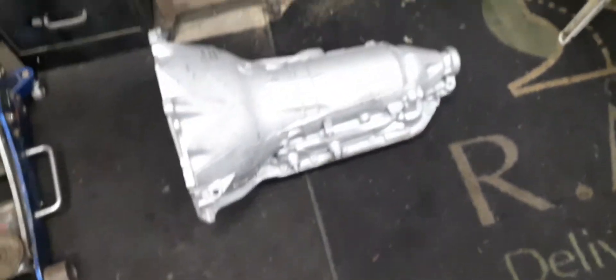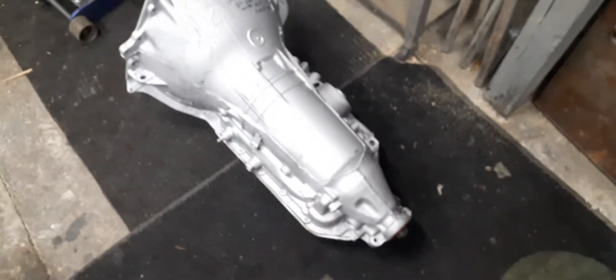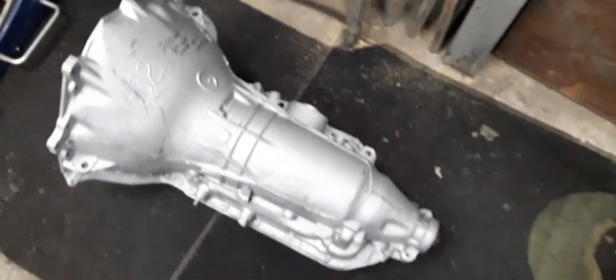Welcome back to TCB Garage. It is Wednesday — I know I'm a day late on filming this, but I just received the new part we're going to be installing on the Corvette. I'm really excited about it. The part is a 200-4R overdrive transmission, which I just ordered about a week and a half ago and just got today.